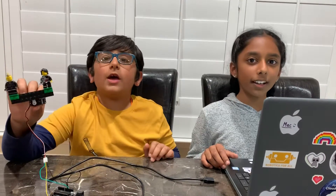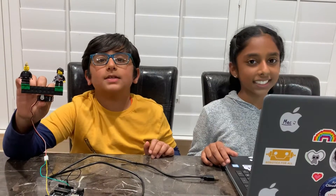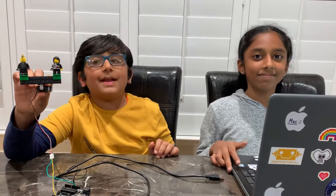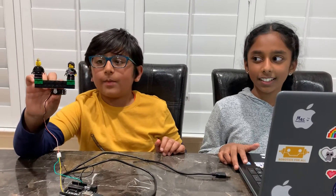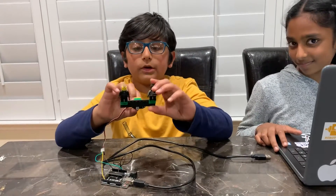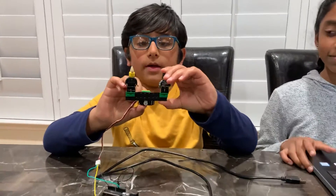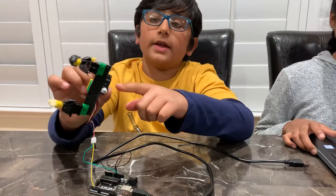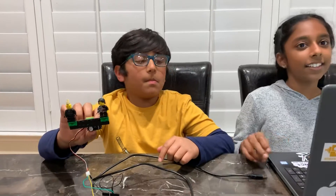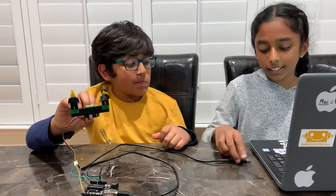Hello everybody, we are from Busy Busy Box. My name is Saithi and my name is Sakit. Today we will be presenting our mini seesaw made out of Legos and programming. The seesaw is connected to the servo motor and today we will be demonstrating it.